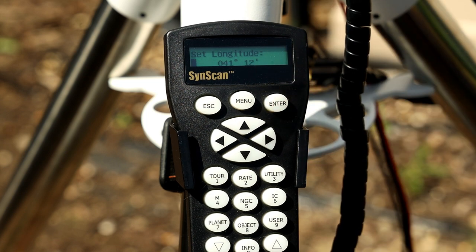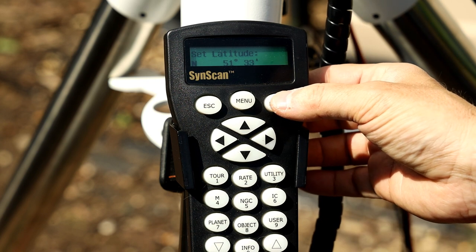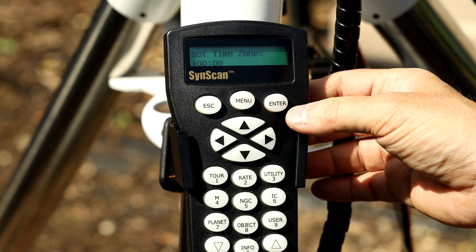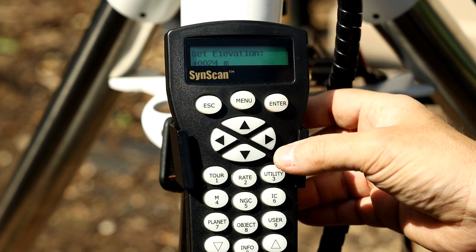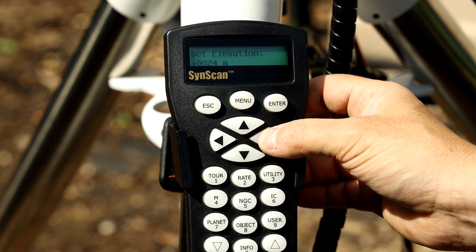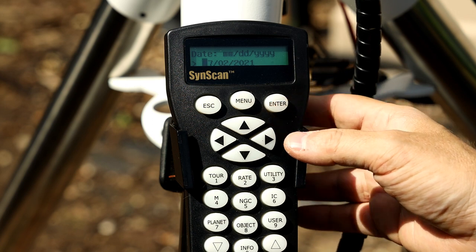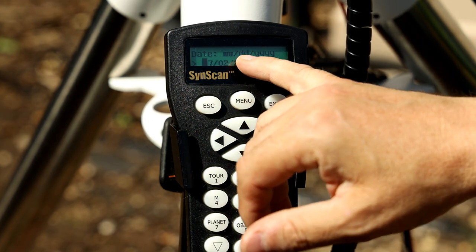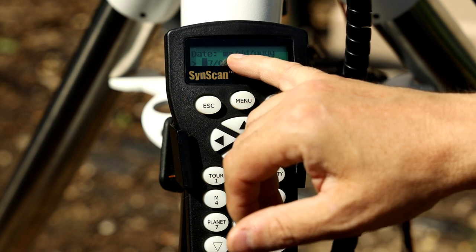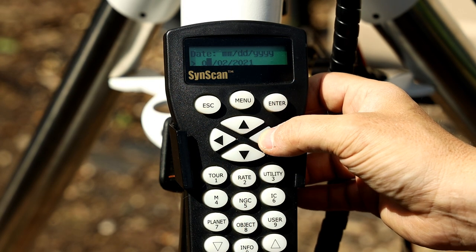We can first start by entering longitude and latitude — you can look online or use apps that will give you your accurate coordinates. You can also set your time zone and elevation. If you need to make any changes, use the arrows to scroll across and punch in the numbers you need. Then you need to put in your date — make sure you check it's month then day, not day then month, as it's easy to get them the wrong way around.